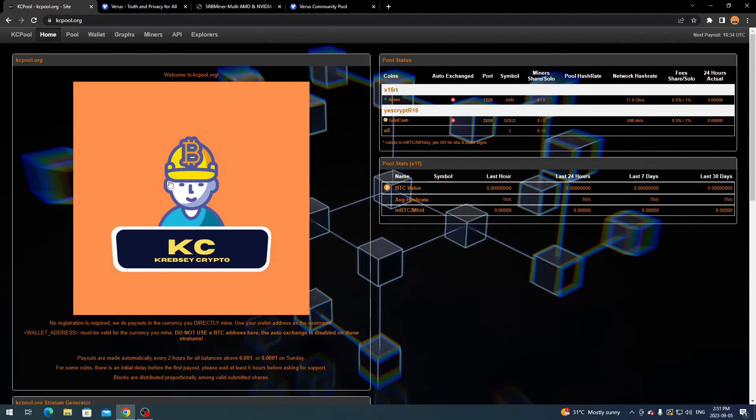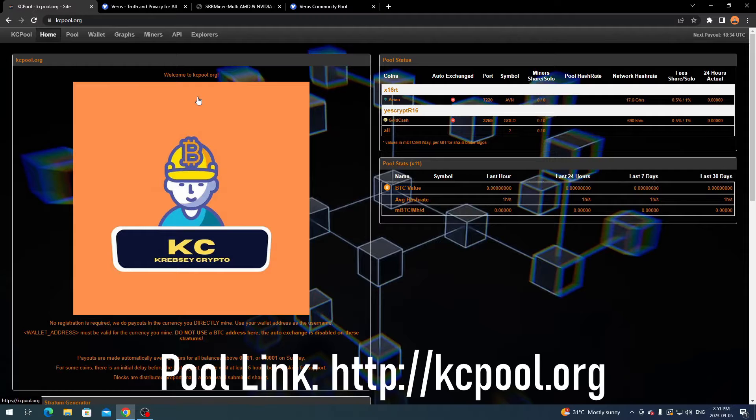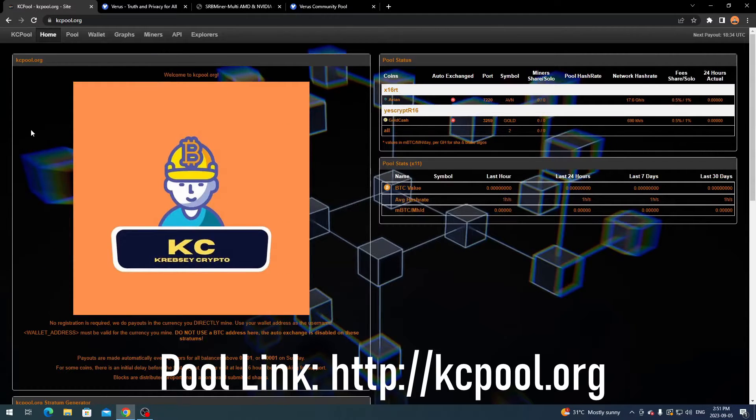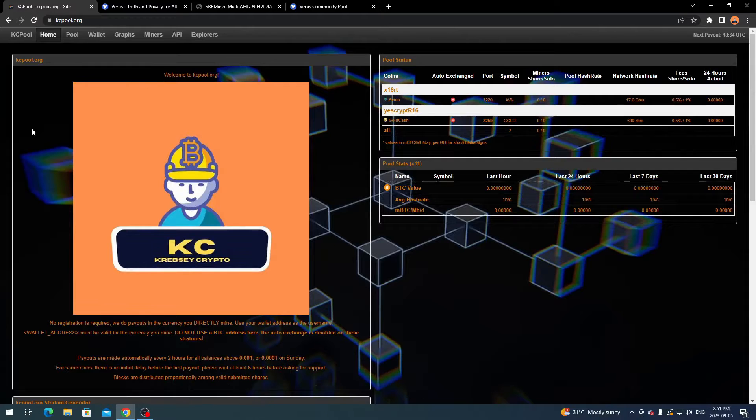Before we start the actual mining setup, I just want to show you guys this project I've been working on — it is a mining pool for the subscribers of this channel and anyone who wants to use it. I am working on adding coins; it's a little complicated on the back end but I have a few coins up and mineable. More coins and algorithms will be coming. If you want to request coins or need support, feel free to join the Discord in the description.